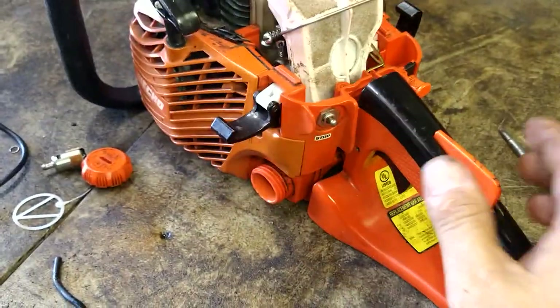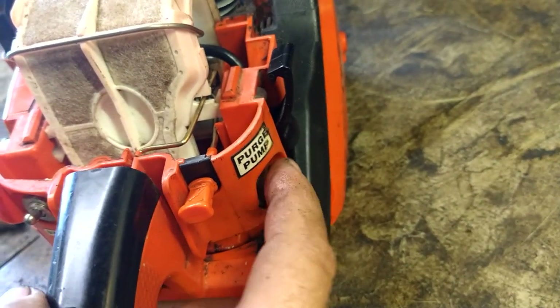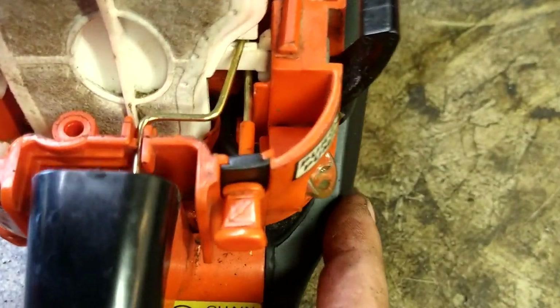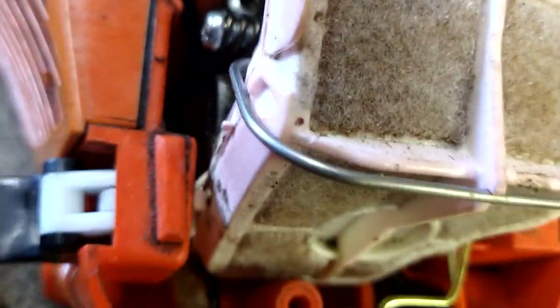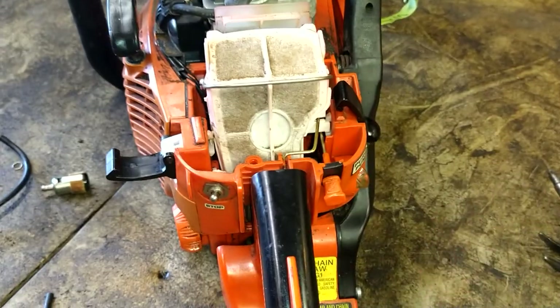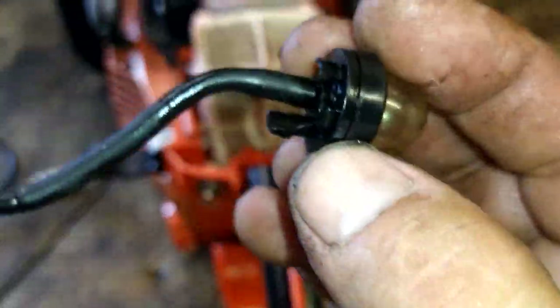Let's throw some gas in it and make sure it primes up. It does not want to prime at all — this thing needs a carburetor. Nothing is pinched in there, I don't see anything pinched. I had the carburetor off in my hands and I could have easily swapped it out, but the customer brought it in saying he just needed fuel lines and a primer bulb — he had broken the tab off. Of course, that's not all it needed.